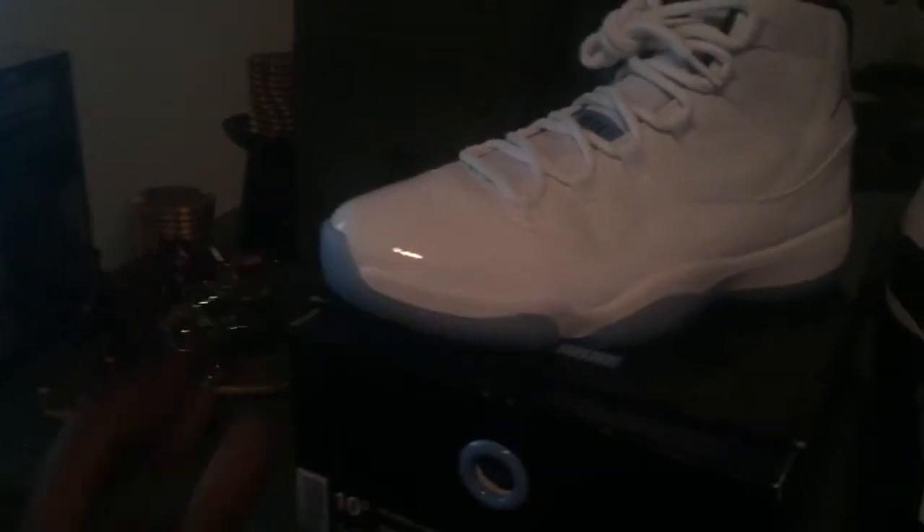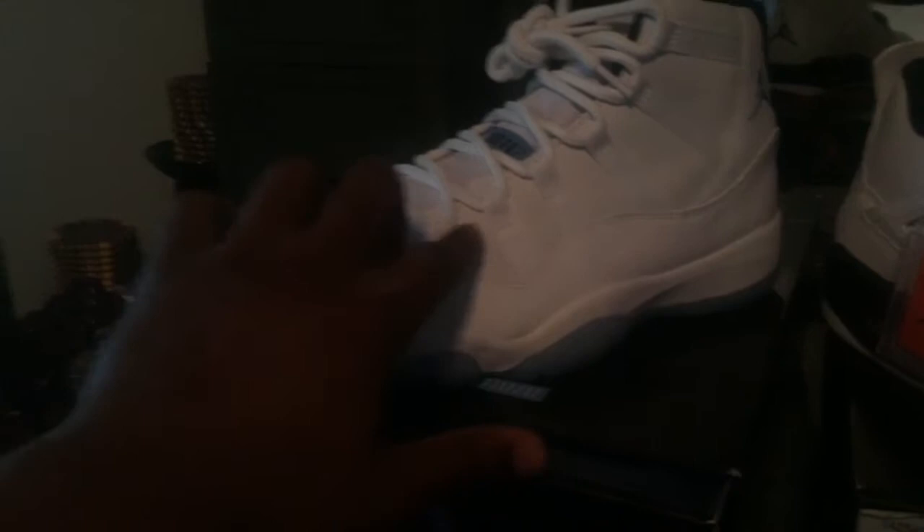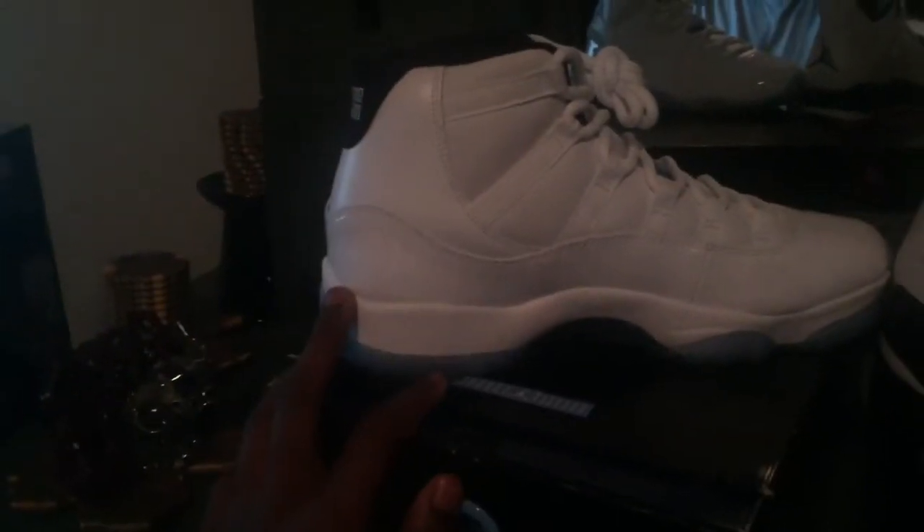Inside you've got your XI insert with your carbon fiber paper in there. Now the shoe is all white — you got white patent leather, your leather right here, full grain leather right here, your Legend Blue Jumpman right here, and 23 lines up with the ball.